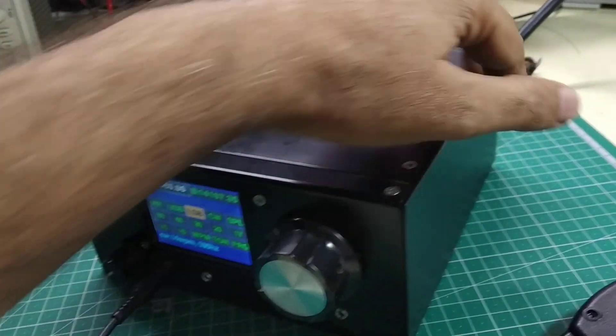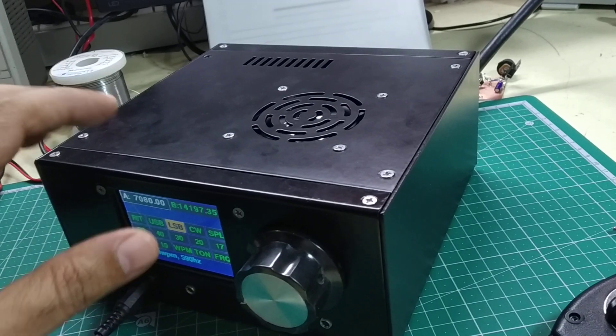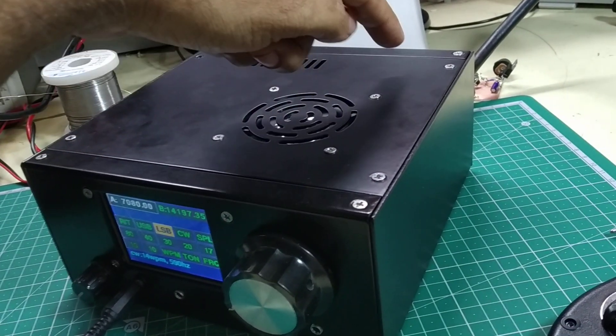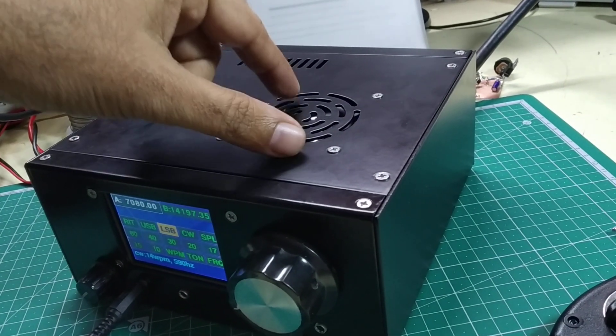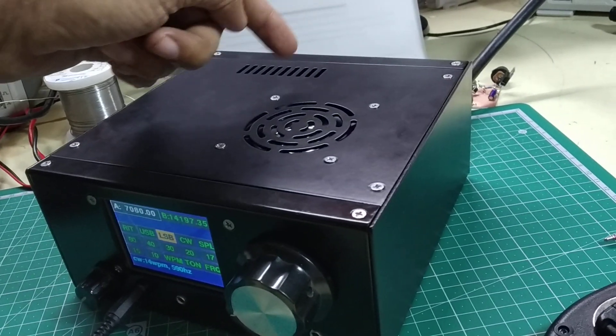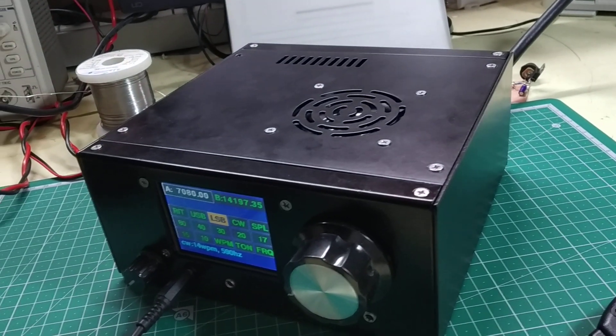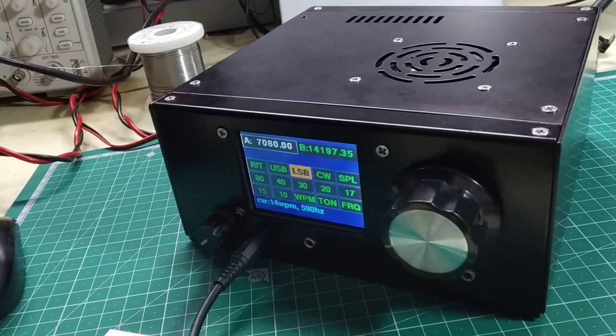You just mount two circuit boards — the main board and the front display board — and snap in the couple of connections for the speaker etc., then just bolt in the front, back and the top panels. In this video I am going to demonstrate how this works.